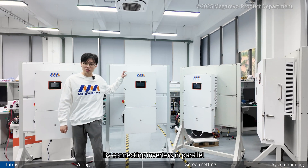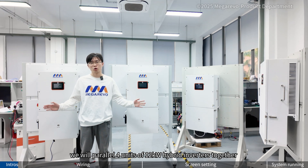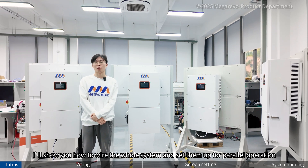By connecting inverters in parallel, we can increase the power capacity of the system. In this video, we will parallel 4 units of 12kW hybrid inverters together. Next, I will show you how to wire the whole system and set them up for parallel operation.